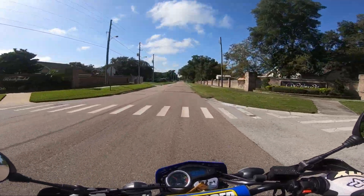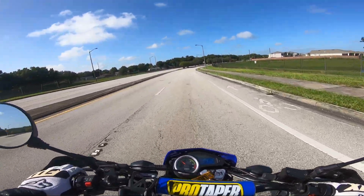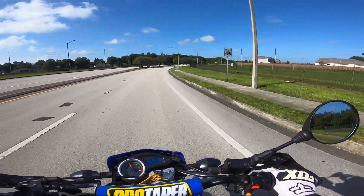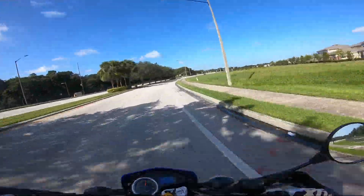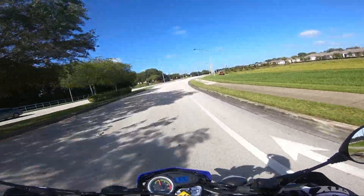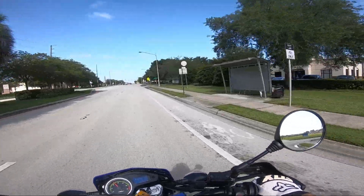Why does it keep fogging on me? That feels better. It's a note to self: make sure the choke is off before you go out for a ride.